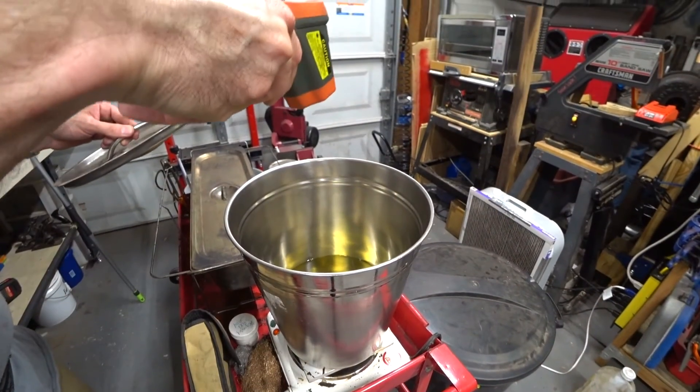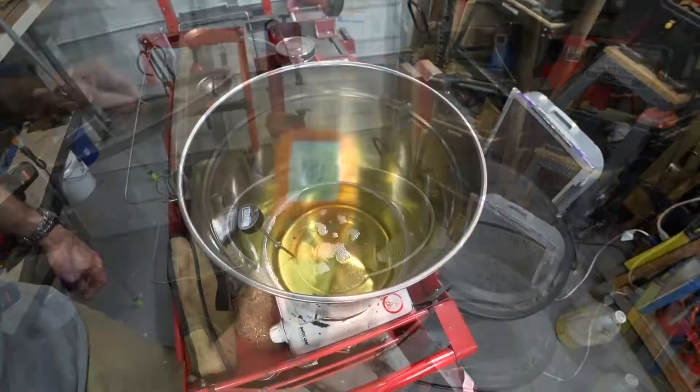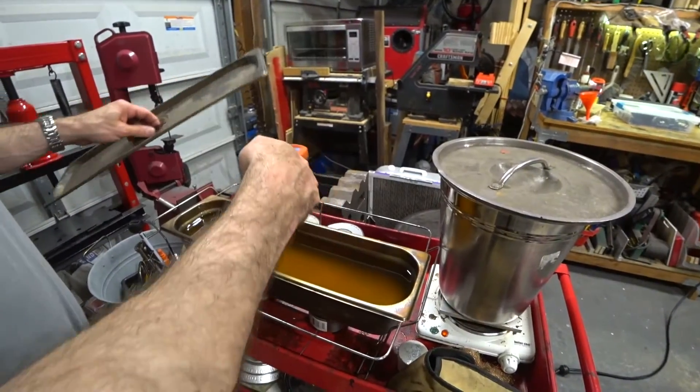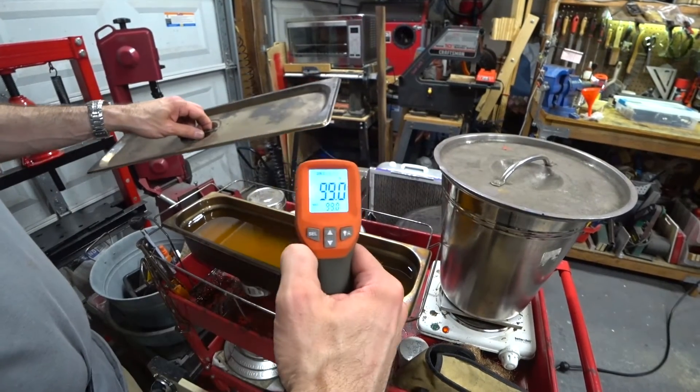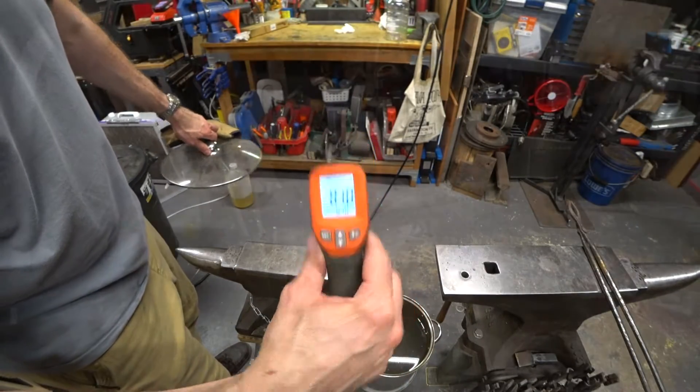While those are coming up to temperature, I went ahead and checked the temperature on all of my quenching media. 140 degrees on the pure vegetable oil. I didn't try to heat up the biodiesel mixture as much — I kept that around 100 degrees because it's already really low viscosity — and then 81 degrees for the water quench.